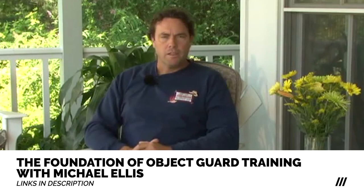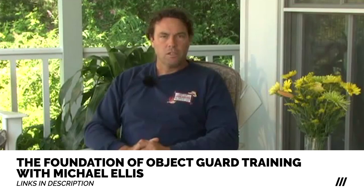Hello, I'm Michael Ellis and today we're going to talk about training the fundamentals of the object guard. The object guard is an exercise found in the ring sports and KNPV — all European-based sport programs. French ring, Mondia ring, and Belgian ring all have a version of the object guard, as does KNPV, the Dutch sport.